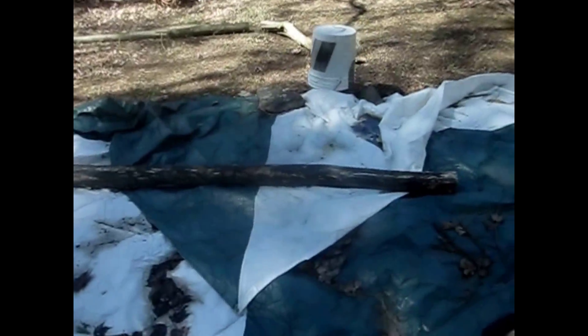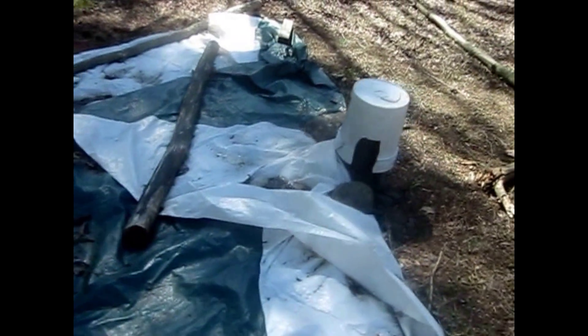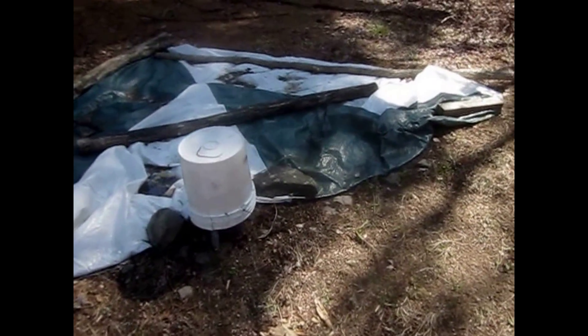Still no well yet. We're still coming up with plans for the building around the well, the sink area, and the water storage area, since we'll be using a hand pump.